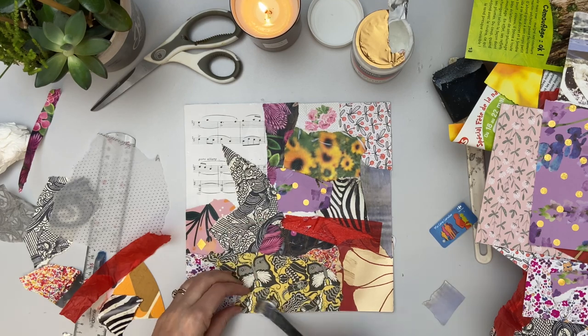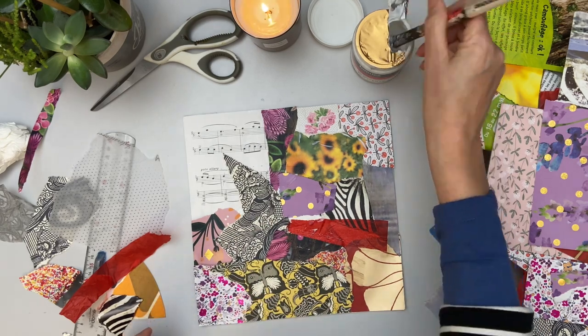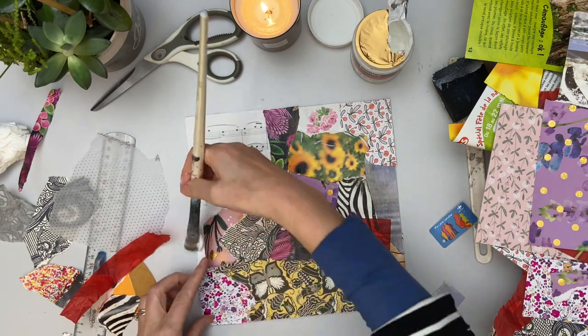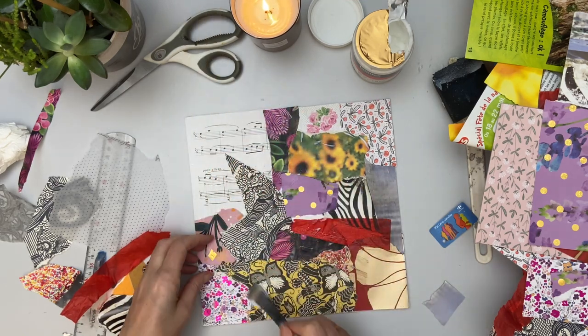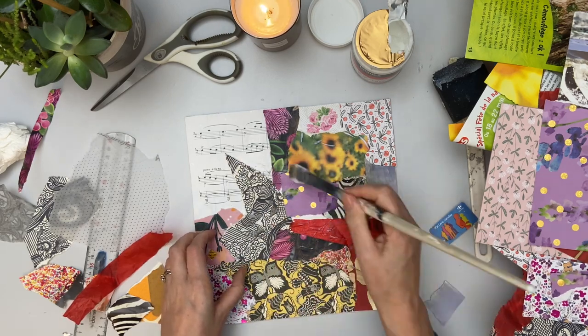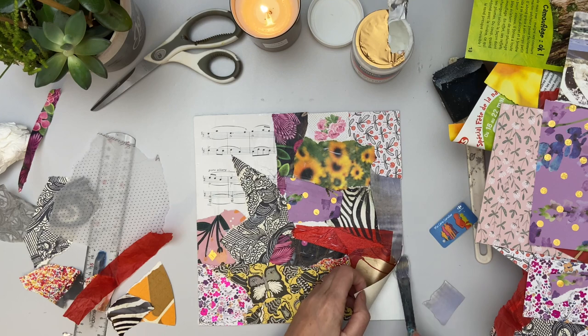For the next layer, I will probably be using some paint on this, so quite a lot of it will probably get covered up anyway. Then I might go back in with some more collage, or go in with some different mark making tools. So this is just a way to get started.